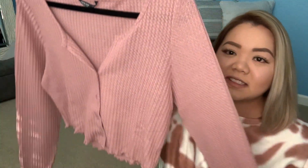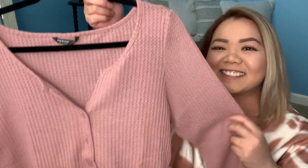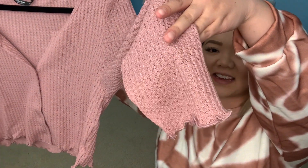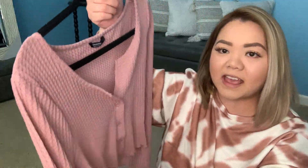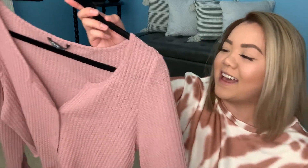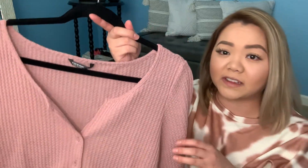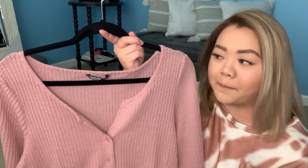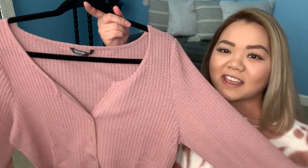This one is a long sleeve waffle knit crop top in a dusty rose color. The sleeves have that lettuce trim, and it also has lettuce trim on the crop hem. It has buttons that are the same color as the shirt itself. It's a very nice thin crop top — almost like a cardigan — to put over a cute top for spring. It fits perfectly and does make your chest look a bit fuller, so if that's what you're looking for, I definitely recommend it.